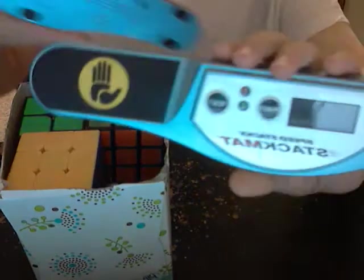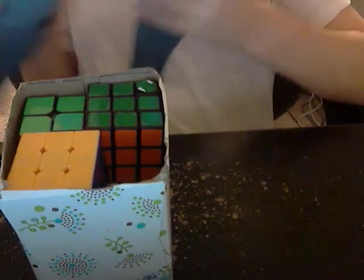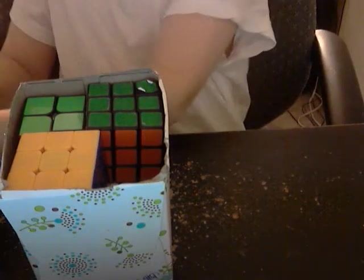I've got two timers, and this one isn't even mine — it's my friend's. I accidentally stole it at a comp; he left it there and I thought it was mine. So I'm just gonna put those in.